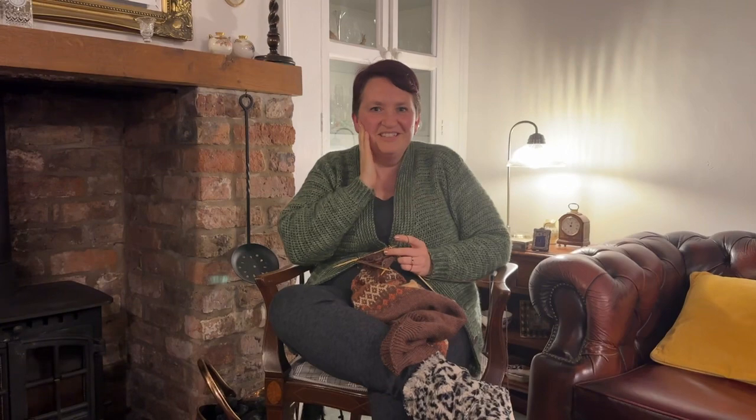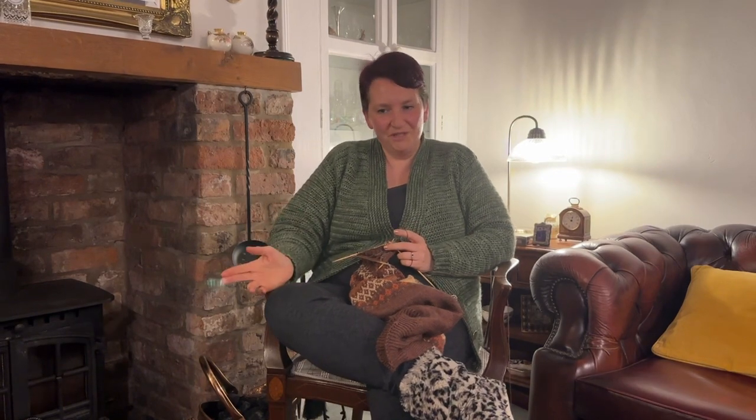So here goes, I would choose the Driftwood, Bark and Cedar combination which is the first one that I showed you.